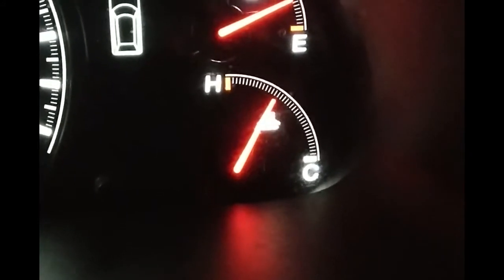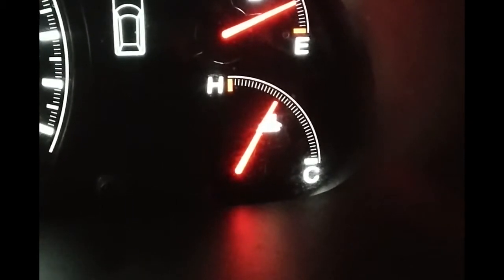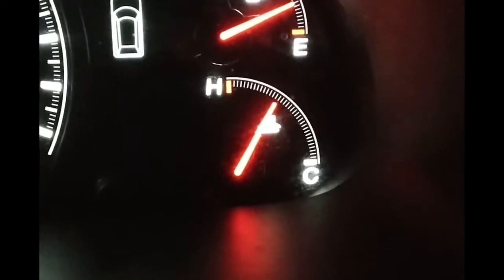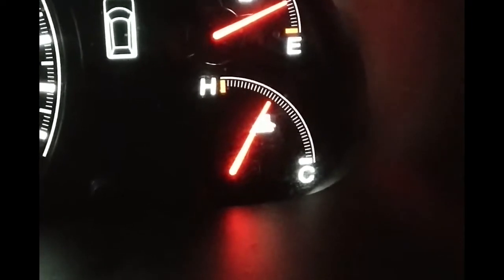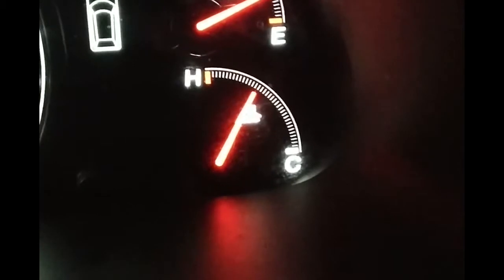This van has always run in the summer — air conditioning blasting, 100 degrees out — and the gauge never moves. So we've got a flow issue. I did check the fluid; the fluid is completely full. So let's look into this.